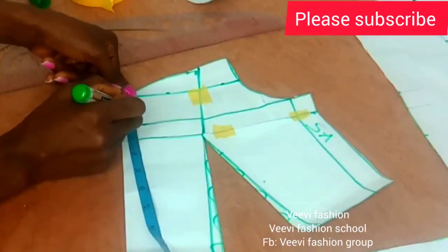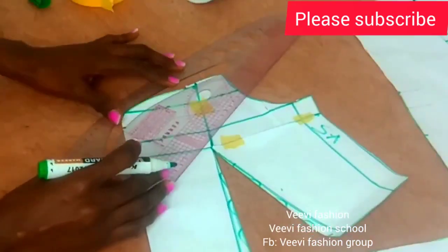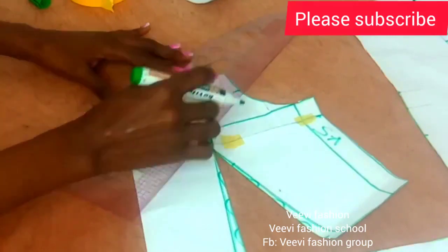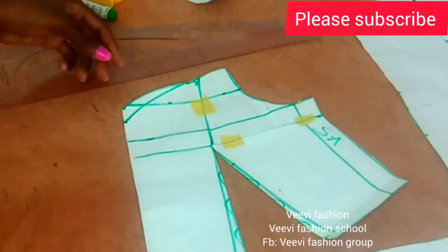You can dip in yours by more, or you can leave it just as it is, but I want to dip in mine by one extra inch. I'll be connecting it this way and go ahead and cut that off.